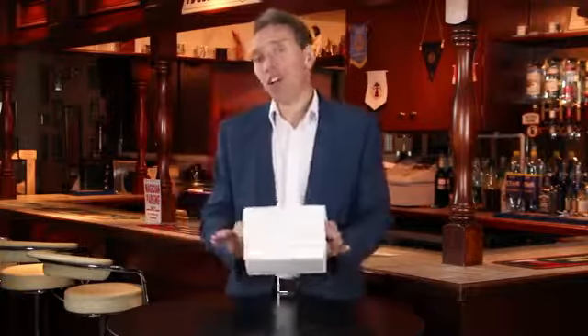Hi, my name's Mark Shortland and this is the AmazeBox. And I know what you're thinking: what's the AmazeBox? Well, I'm glad you asked that — I'll show you.